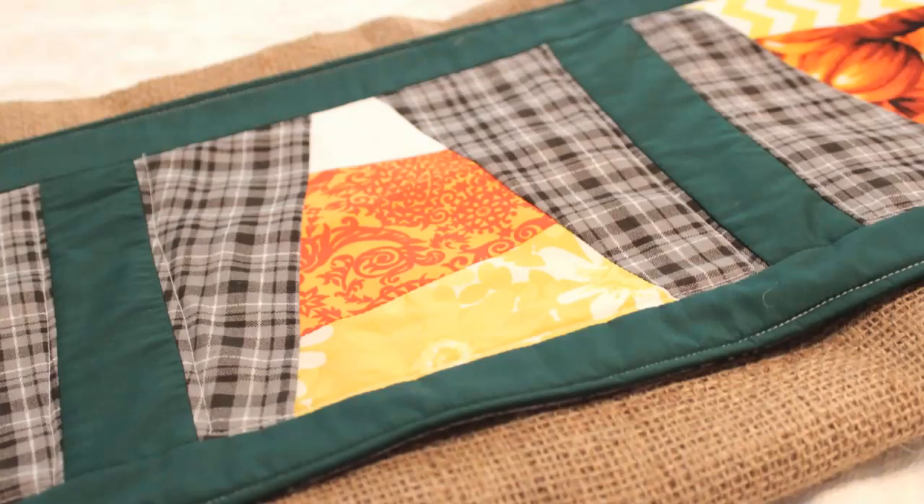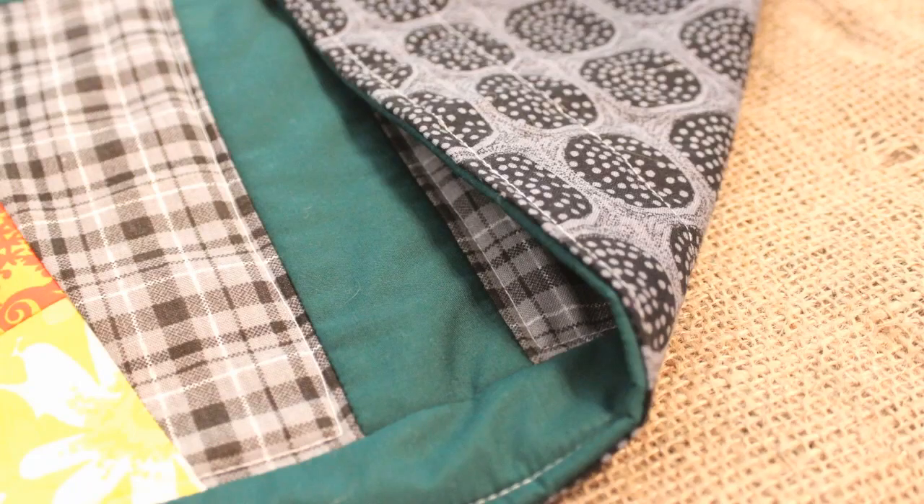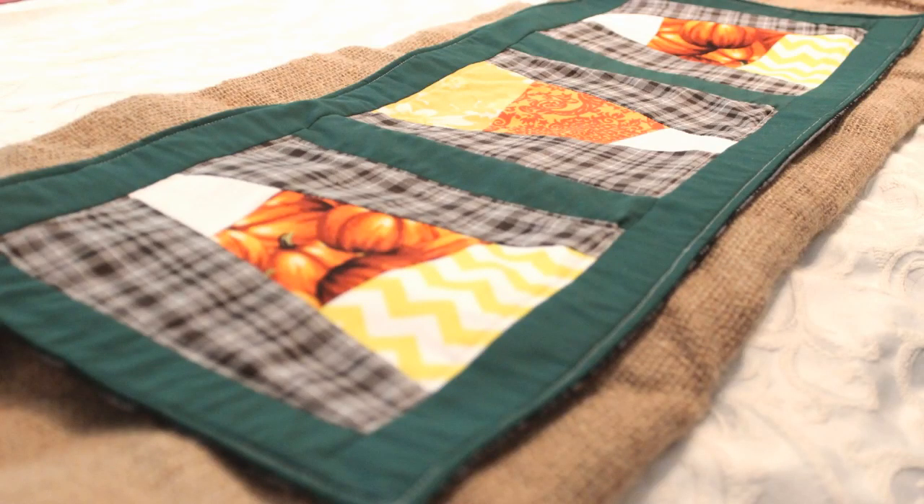Once the topstitching is done, your project is finished. This project is pretty easy because it's the same steps over and over, but it looks so great when completed. I hope you give this project a try and share some pics on social media with the hashtag WhitneySews. If you want to see other fall or Halloween tutorials, there will be a playlist linked below. In the comments, let me know what you have been working on — for Halloween, fall decor, or early Christmas presents — and don't forget to subscribe. I'll be back soon with another video. Bye!